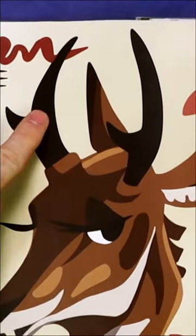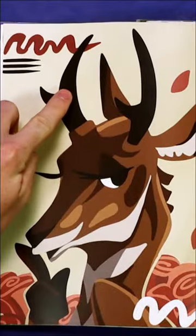Pronghorns have pretty horn-like headgear, but they're actually kind of like a mash-up between an antler and a horn. The thing is made up of a bony core and a keratin sheath, but it's forked, like an antler. And they shed the sheath in the fall, also like an antler.